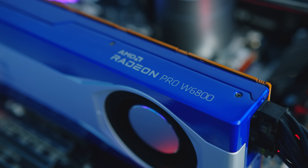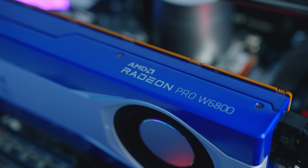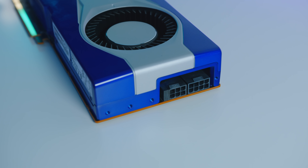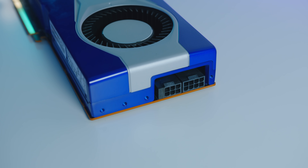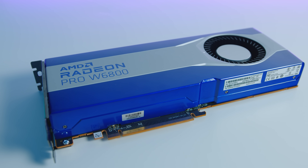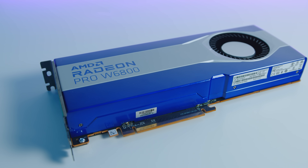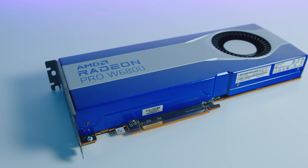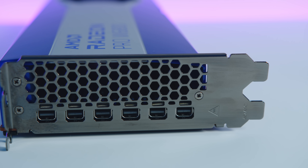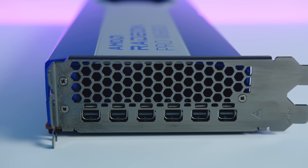The W6800 can be used with Smart Access Memory or Resizable BAR and is fully PCIe 4.0 compliant. Power is delivered via a 6-pin and 8-pin PCIe power connector on the end of the card. Maximum board power is rated around 250 watts, but we saw different numbers which we'll come back to later. As for display connectivity, the W6800 features six Mini DisplayPort connectors.